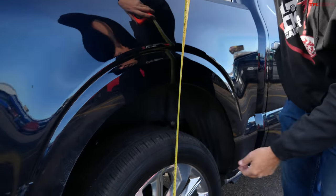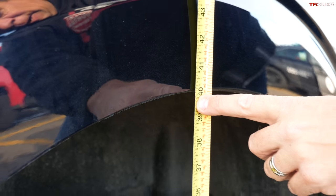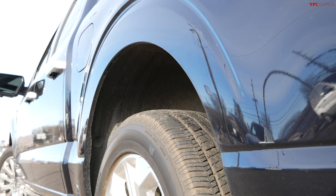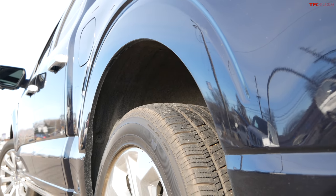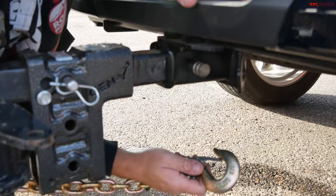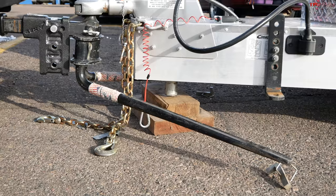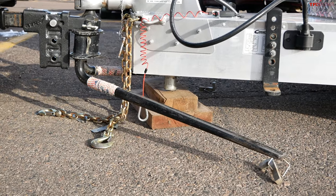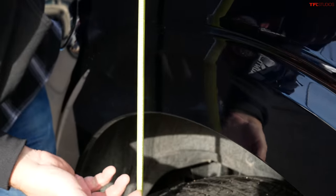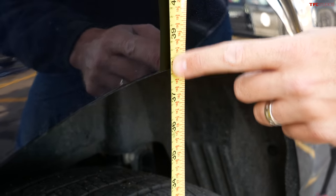Before hooking up the trailer, the presenter checks the truck's squat. Unladen, the measurement is about 40 inches. After attaching the trailer — without weight distribution bars — it drops to about 37.75 to 38 inches, resulting in roughly two inches of squat. For a half-ton truck, that's actually reasonable.